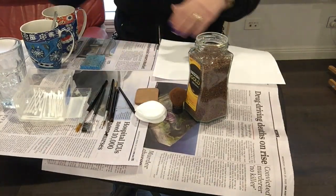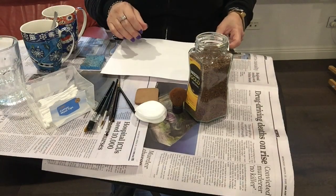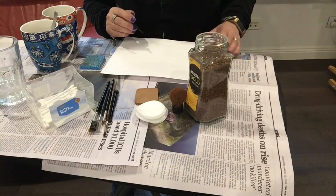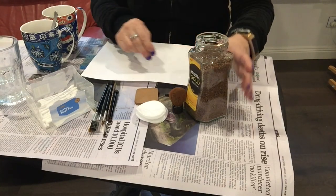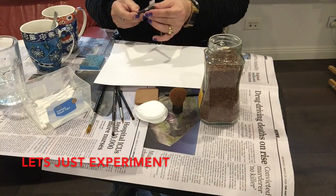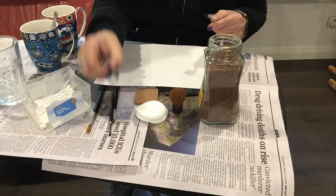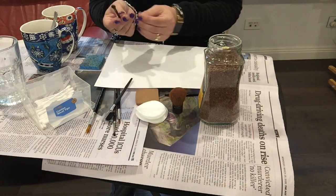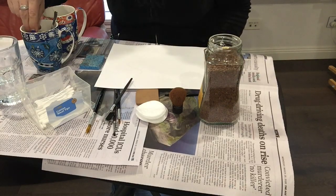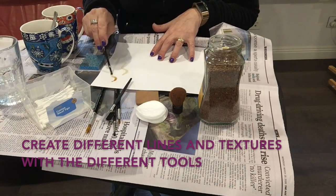I've got some clean water here as well, in case you want to dilute the colour and make it a little bit lighter. For the first piece — and of course you need some paper — we're just going to experiment with all the different painting tools. I'm going to dip this one, which has a sponge on one side and a brush on the other, into the coffee first to see what colours it makes.